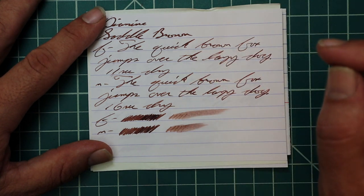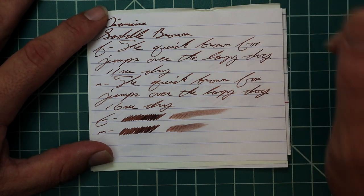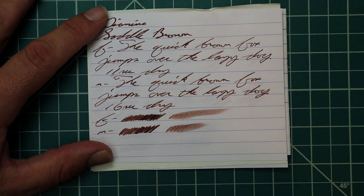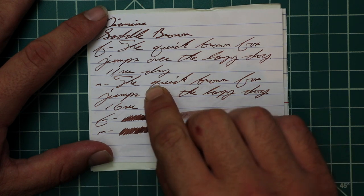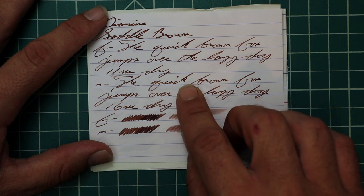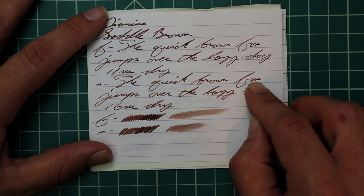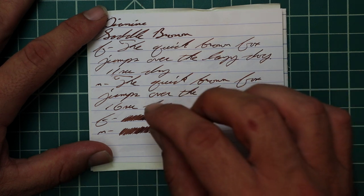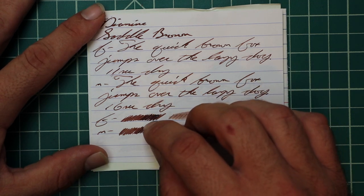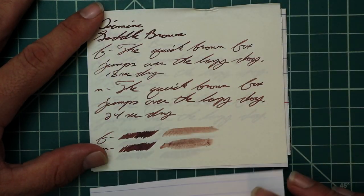The medium is the same tone as the extra fine — slightly lighter than the 1.1. It has no feather, spread, halo, or sheen, and it has beautiful shading. The Q at the top is very dark, but the rest is a nice mid-tone; it works its way very dark at the K. 'Brown' starts dark and around the R lightens up; 'fox' starts very light and gets dark. 16 seconds to dry. The scrubby of both the extra fine and medium show plenty of color variation, and the smear test shows you could definitely recover if you smeared while writing.